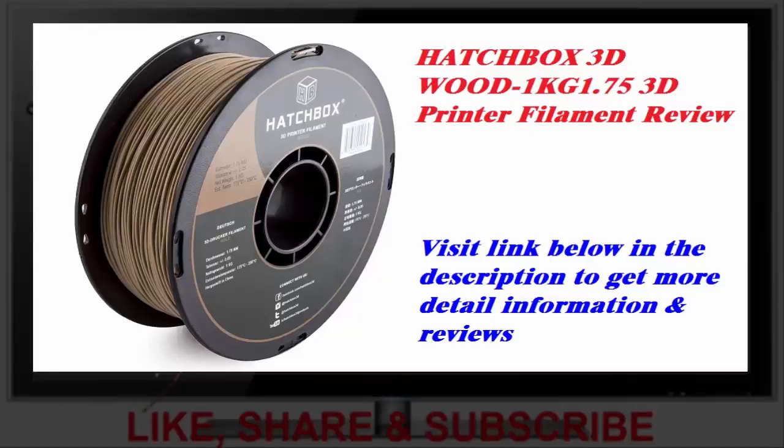I haven't used wood-based filaments from any other brands, so I wasn't sure what to expect from the Hatchbox filament. However, I haven't had any trouble with it so far, and it really does look like wood after sanding the printed part.